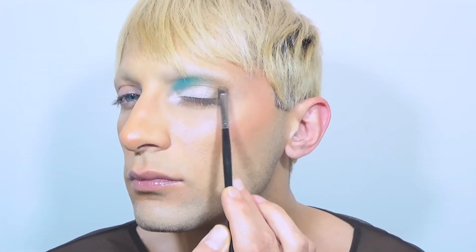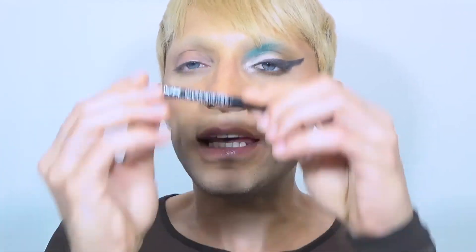I'm gonna darken the outer corner with Tea. Now I'm gonna do a small wing using Spooky and an angled brush. To finish this look, I'm gonna take NYX Blue Liner and this is gonna go on the waterline.